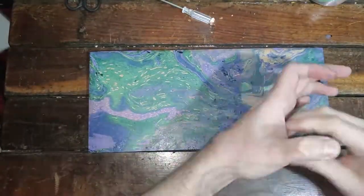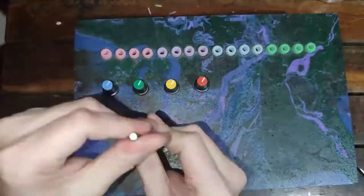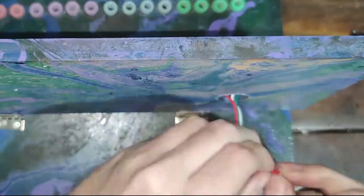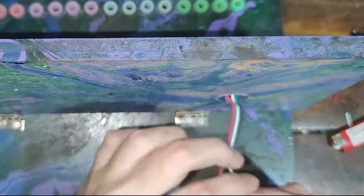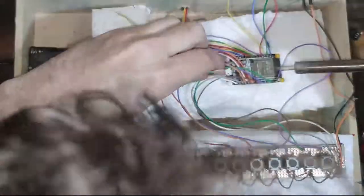Attach the hinges to the back of the MDF frame. Then attach the MDF frame to the box. Now use three 10-inch long wires to connect the LED panel data wire to the ESP32 and the remaining wires to 3.3 volts and ground, as shown. The connection details are in the description.